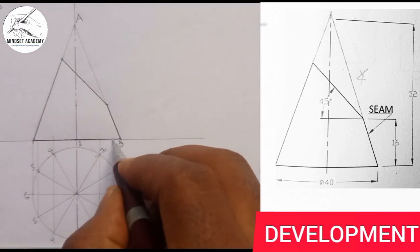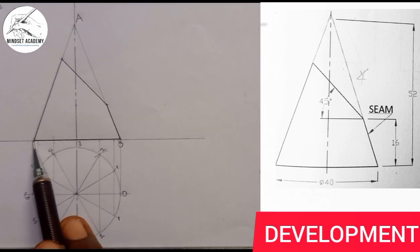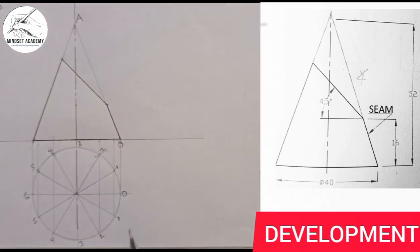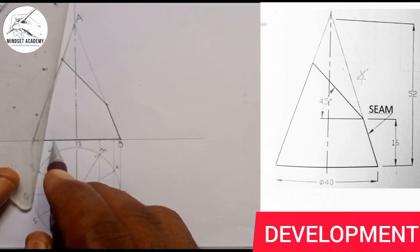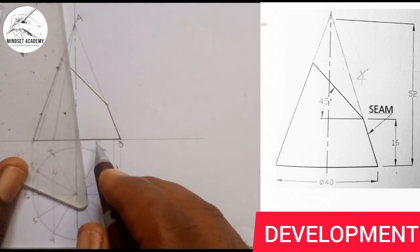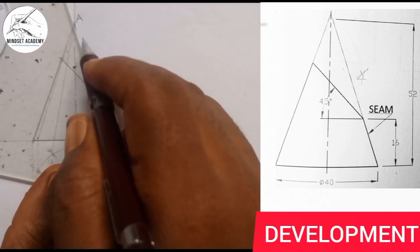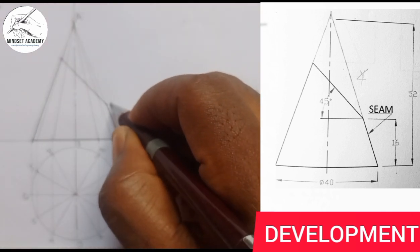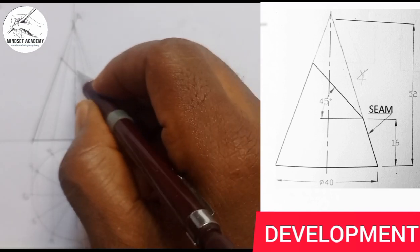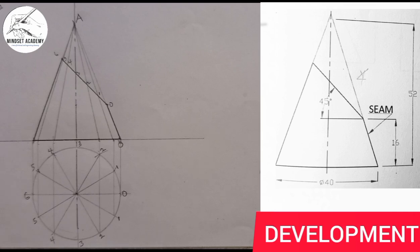These are points 0.0, 0.1, 0.2, 0.3, 0.4, 0.5, 0.6. Since this point is projected to touch the apex of the cone, every other point we projected also touches the apex. So I move all these points to touch the apex. Each point is labeled: zero, one, two, three, four, five, six.